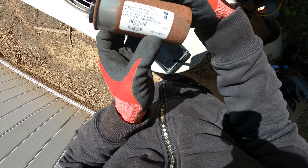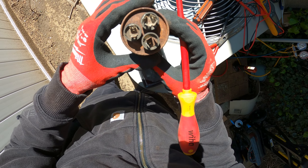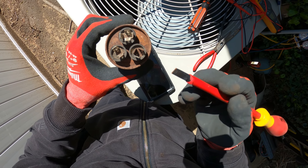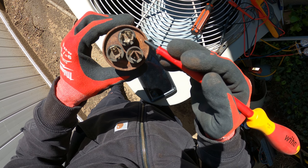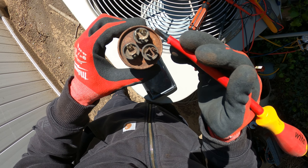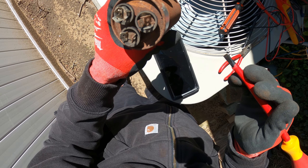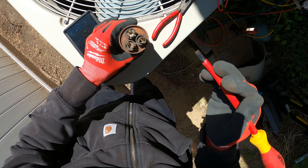I pulled out the cap — 40 plus 5 microfarads. Typically we see one terminal labeled common, another labeled fan, and another labeled Herm. The way we check this is between common and Herm we should read 40 microfarads, and between common and fan we should read 5 microfarads. This thing is so rusted I actually can't even see which is Herm, fan, or whatever. So let's just test this out.